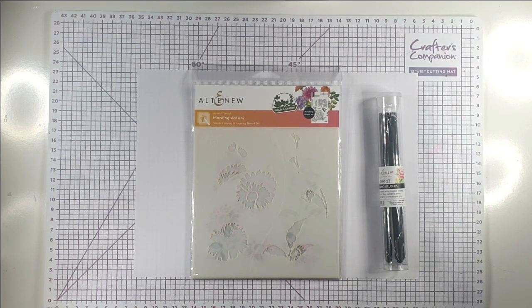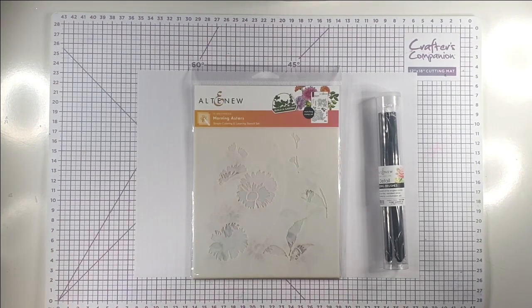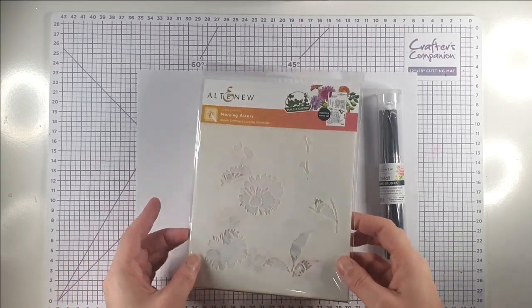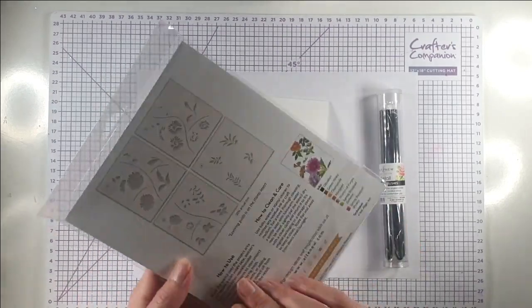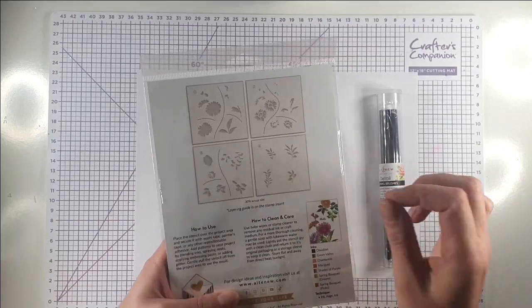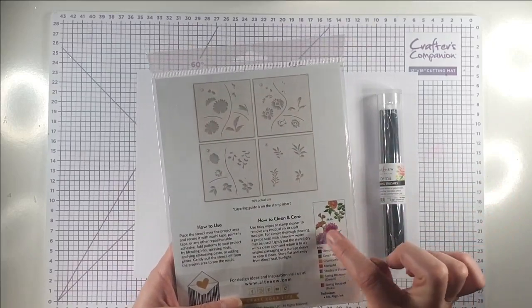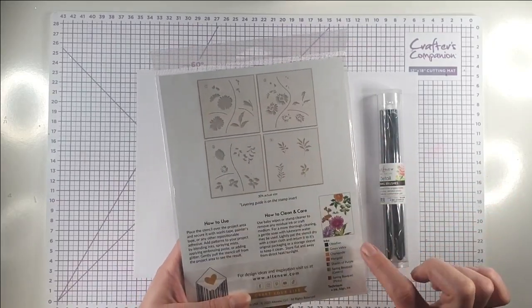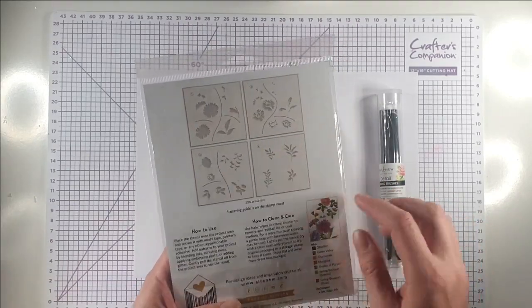Hello and welcome to Sarah's Stampin' Retreat. Today I want to focus on stretching our craft supplies, so we're going to create five different cards with one stencil. The stencil is from the Morning Asters layering stencils — you've got all the layering stencils to create these florals, but I'm going to concentrate just on this one stencil, which is actually an additional stencil for leaves that you can use with it.